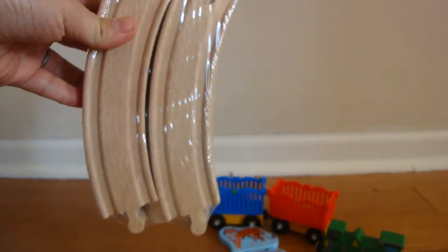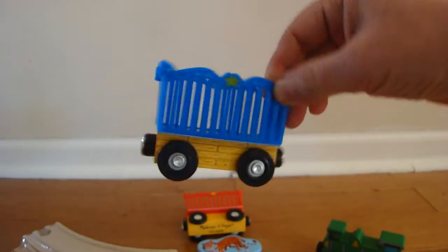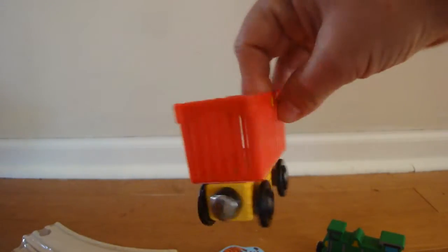There are eight pieces of curved wooden tracks for these trains, and they come together to become a circle. There's one blue wooden cart, one red one, and one green train, and you can put them together like this.